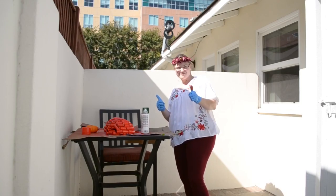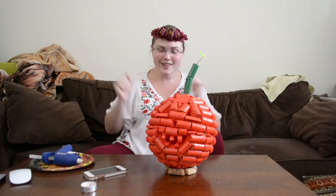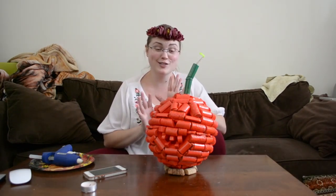Then after it all dries, attach it to the pumpkin with the glue gun. And voila! A decorative pumpkin — super cute, super fun, and super awesome.